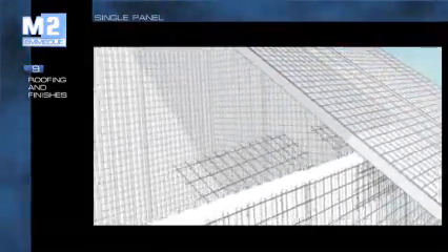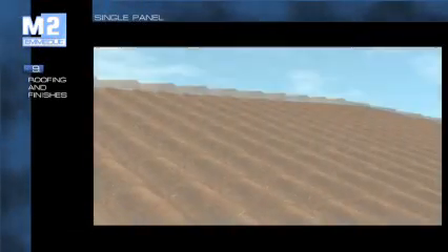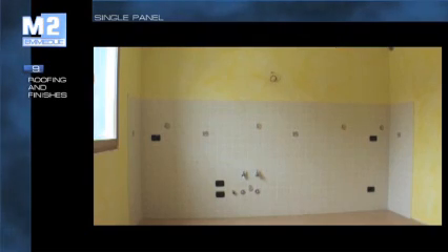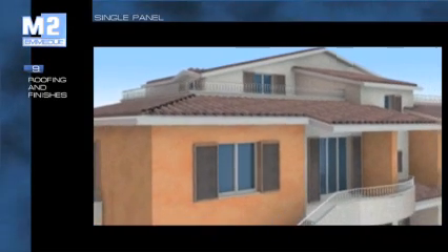The water drainage system, the waterproof coating and the covering coating, if foreseen, are applied on the roof. The building is now ready to be finished and completed with the installation of internal and external frames, floors, furnishings and sanitary ware, and finally to be painted.